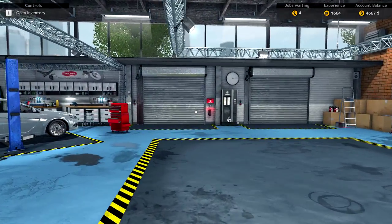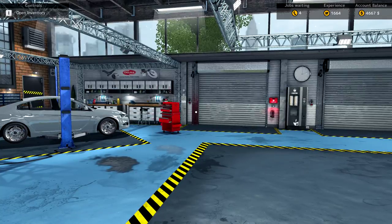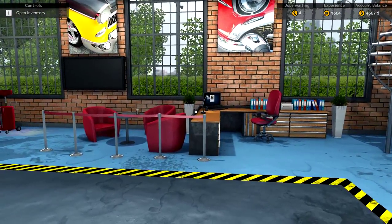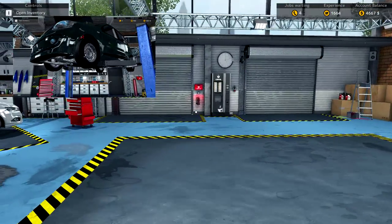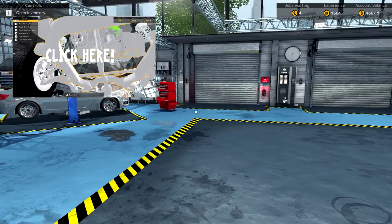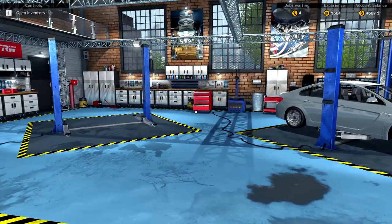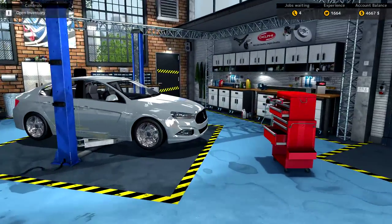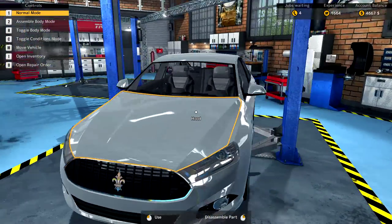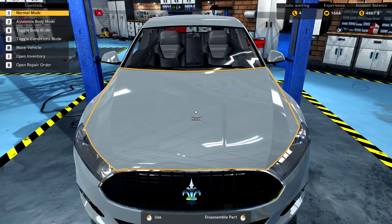Ladies and gentlemen, welcome back, Colin B here, welcome back to another Car Mechanic Simulator 2015 episode. If you guys missed the last episode, it's right there on the top of the screen — you can click that and head back. Last episode we took on a super complicated crankshaft which took forever. Anyway, today is episode number six, and we put this car here last time. We already bought all the parts for it.